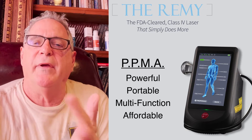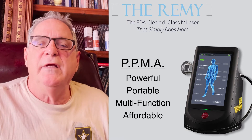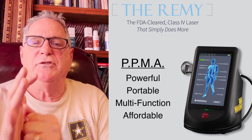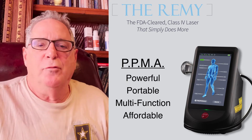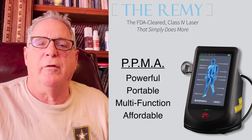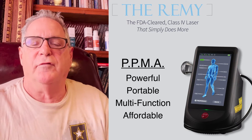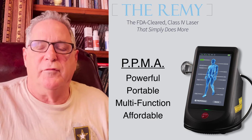It has to be affordable to the patient and affordable to the practice. And you need to put your hands on that patient when you treat them. Is it extra time? Absolutely not. The Remy laser system — because they're high-powered, class 4 lasers — is comfortable. They're not hot. They're very comfortable.